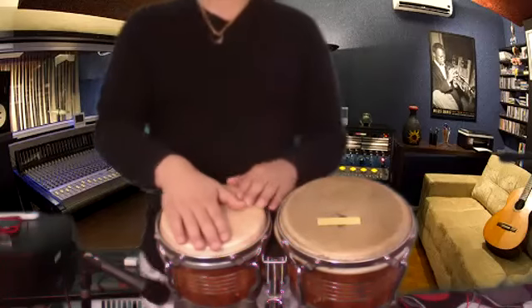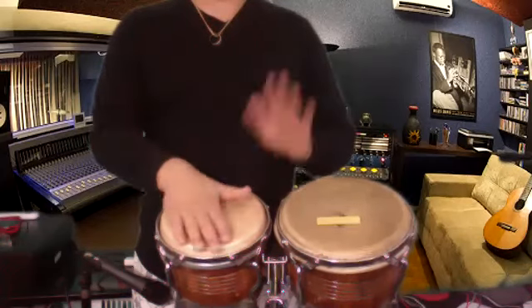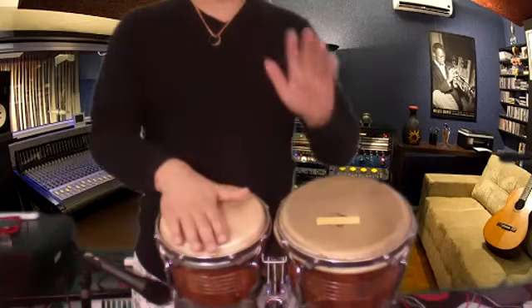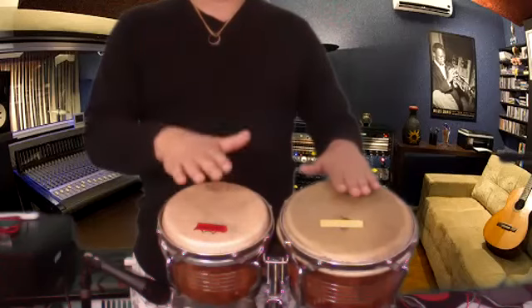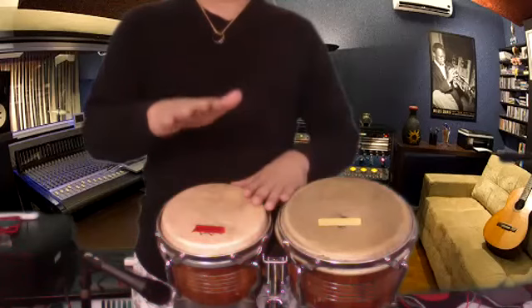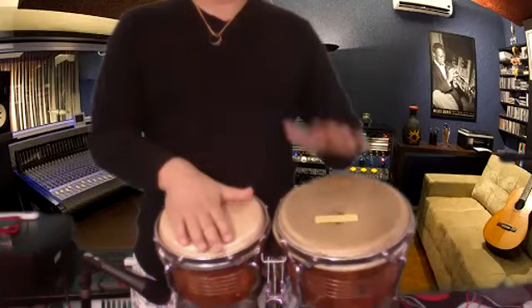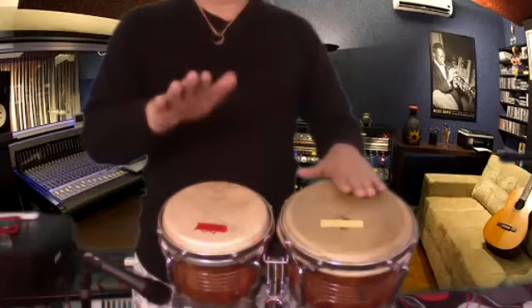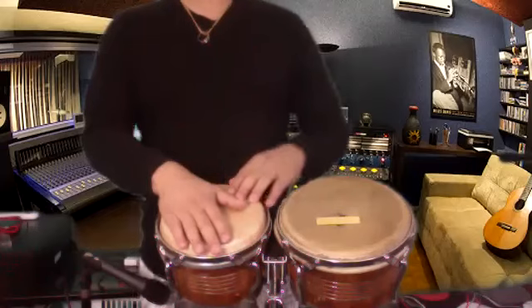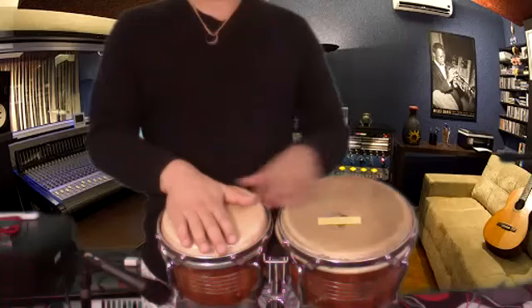Okay, let's go at speed right now: one-and, two-and, three-and, four-and. One-and, two-and, three-and, four-and. Repeat again: one-and, two-and, three-and, four-and.